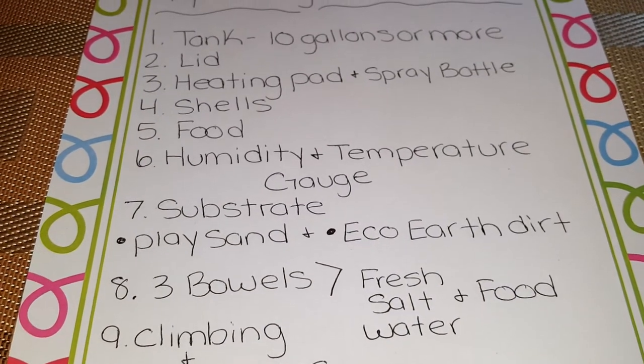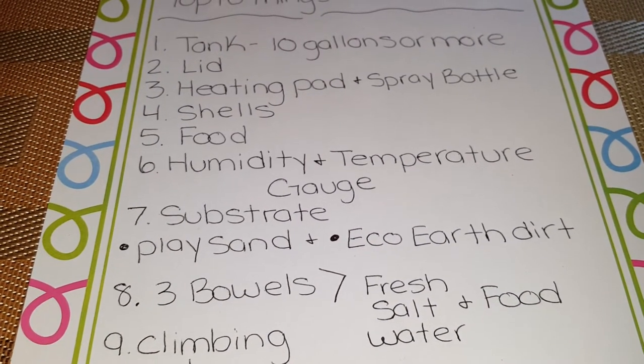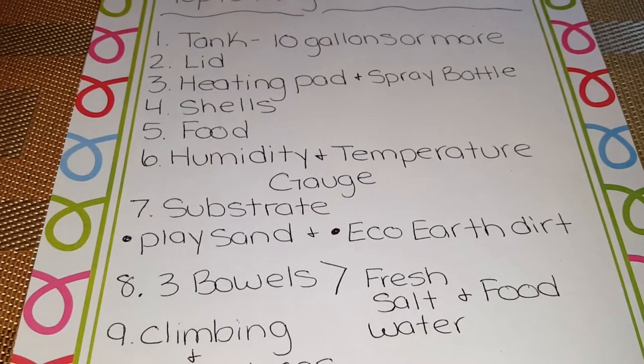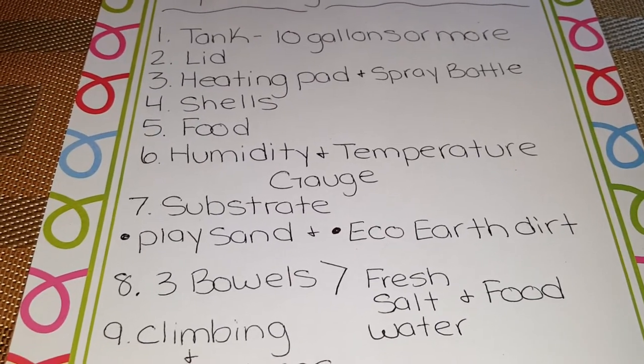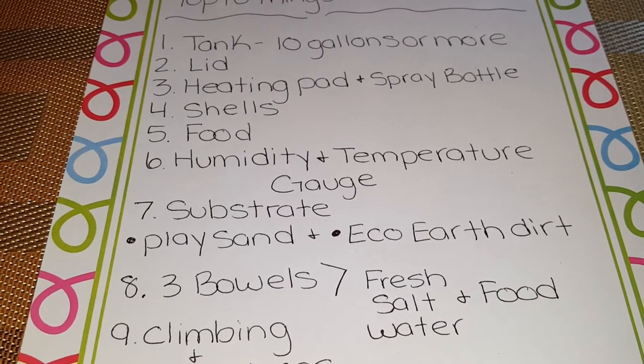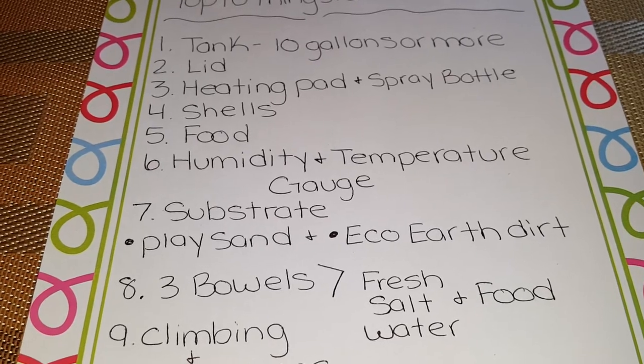Number eight should be your three bowls: a fresh water bowl, a salt water bowl, and a food bowl. The salt water you can buy already pre-mixed at your local pet store, or you can make it yourself.